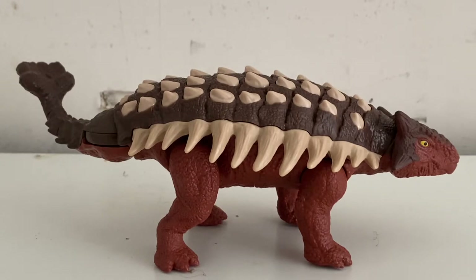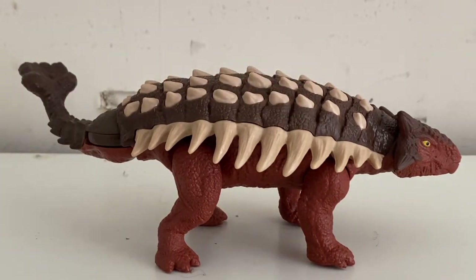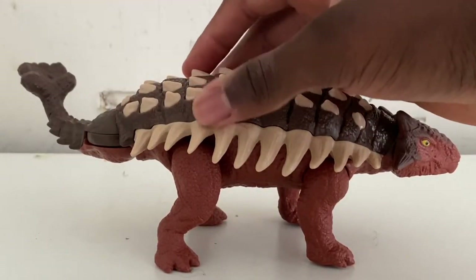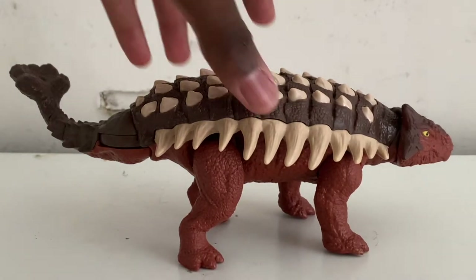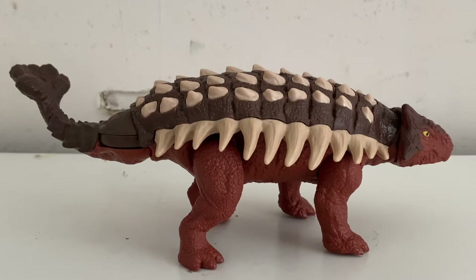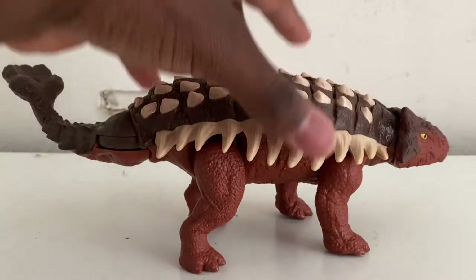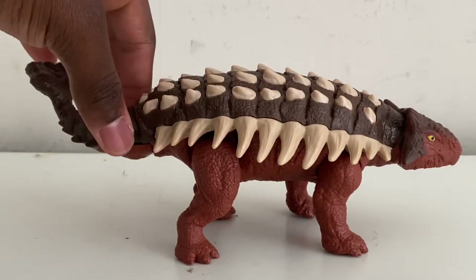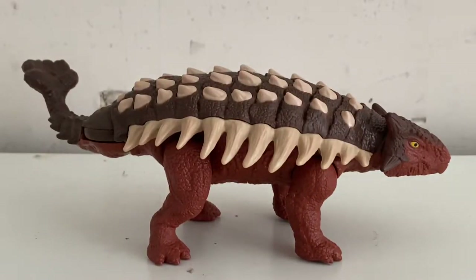Here we have the figure unboxed. Like all the previous $15 lineup figures, it's essentially the same mold but with an interesting new action feature where you press it down. Out of all the Ankylosaurus figures we've had, I'd say this one is not only my favorite but also the best, because it's red — some type of red color — and that makes it stand out.